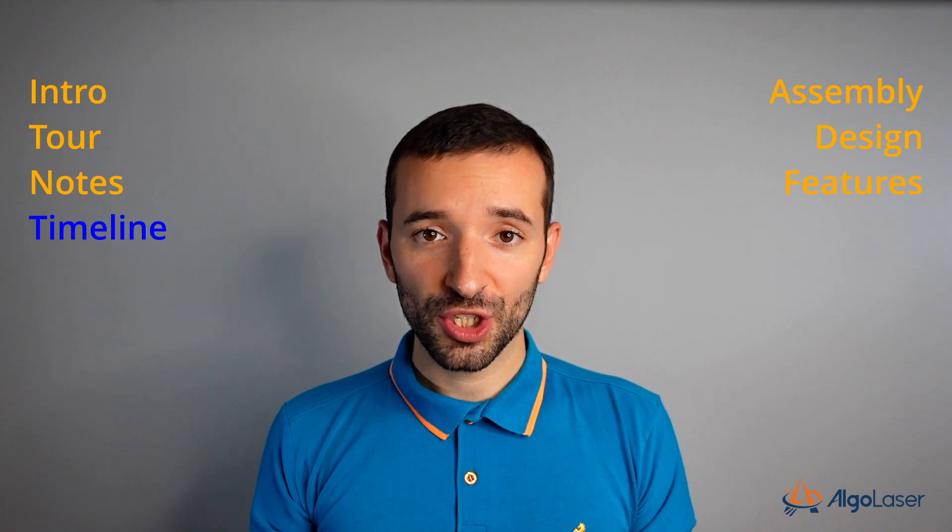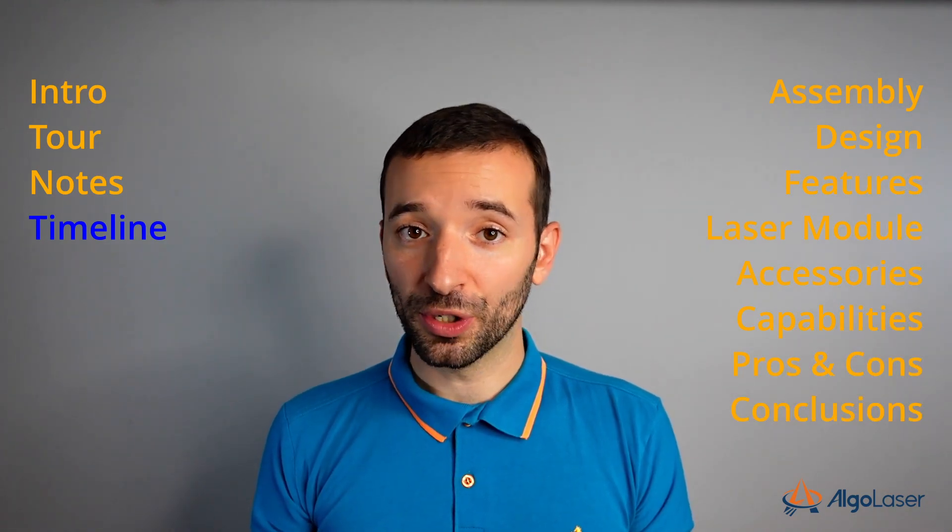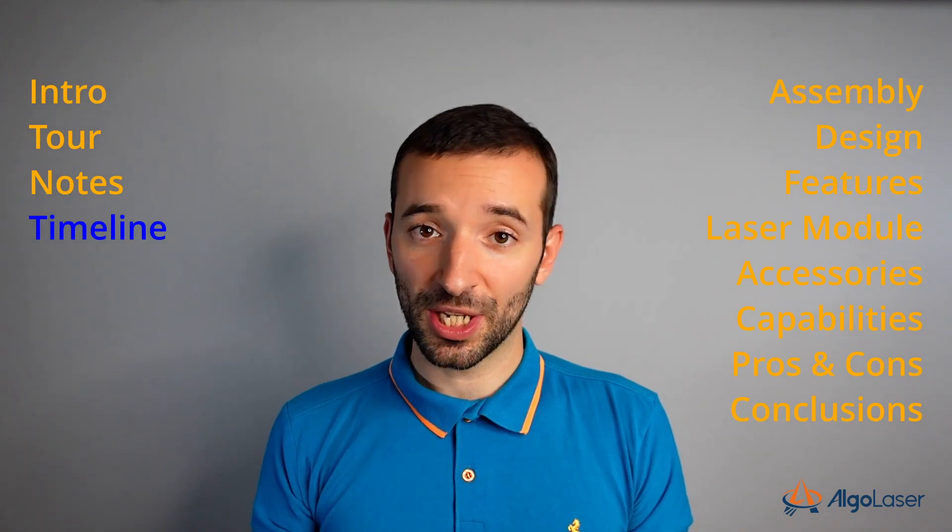As usual, I break down my video reviews into different sections, covering most aspects of the machine so that I can present everything. Have a look at the timeline or in the video description below and jump to the section of your interest.